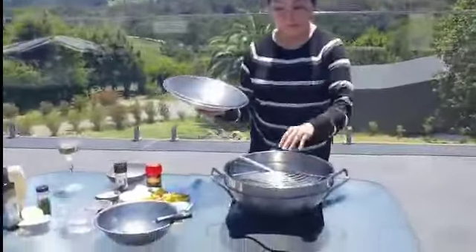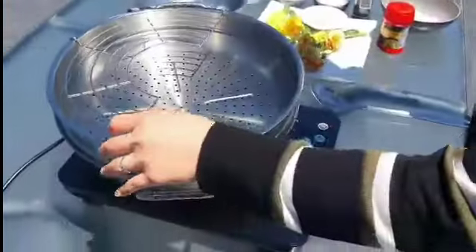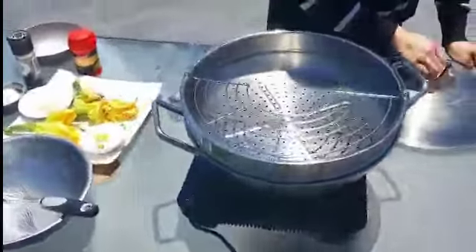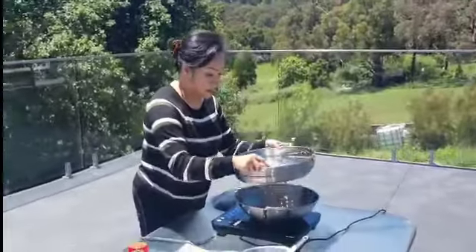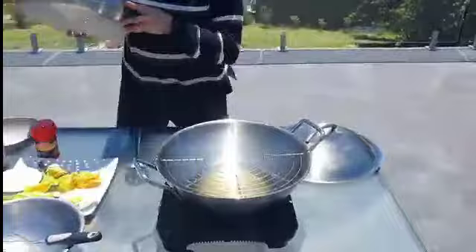It's like 24 karat gold. So I'll show you what it comes with - it comes with the lid, and then it has the strainer and the steamer, which is good enough for you to steam fish or chicken, and also the frying pan.